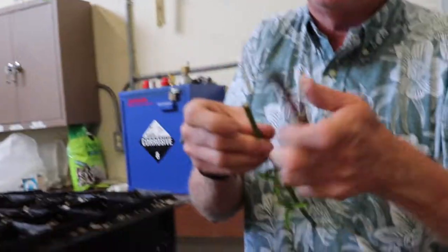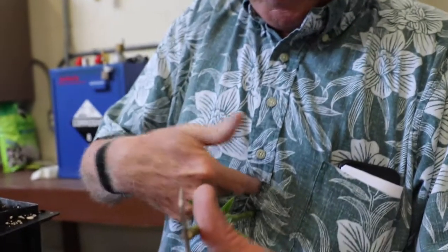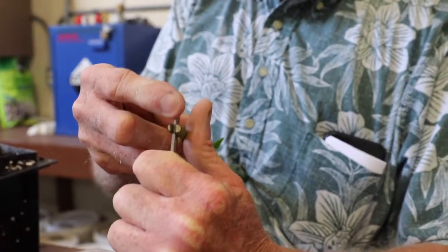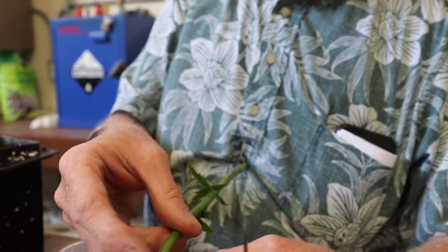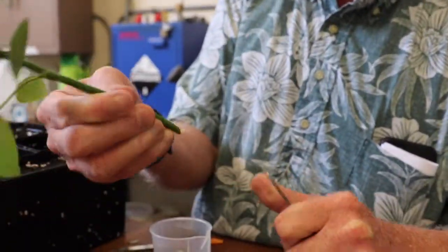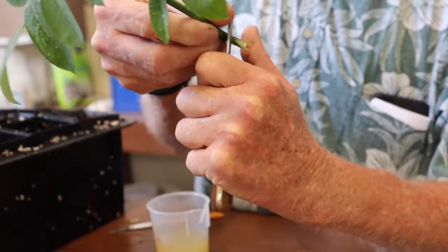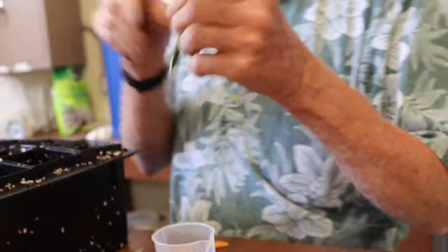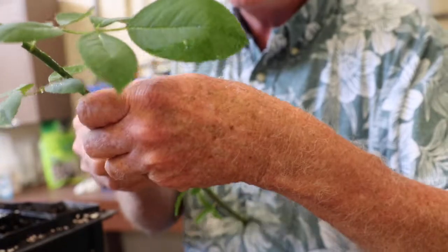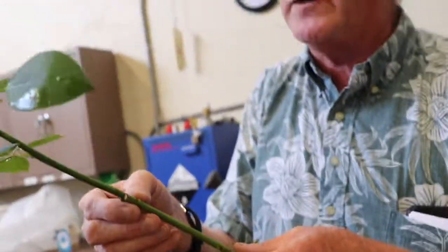With my grafting knife, I'll make my cleft right down the middle. I don't have three hands — most people don't — so I tend to prop it against my sternum. There's my cut. Then I'm going to make the cuts on my scion. You'll probably notice that I'm cutting back toward myself. If you mess up, you just redo it. Whatever your mother told you about never cutting toward yourself with a knife — if you're going to graft, it's not true. I've been teaching grafting for going on 40 years and I have yet to meet a person who can make a successful graft who cuts away from themselves. Good grafters always cut toward themselves.